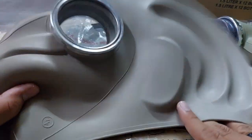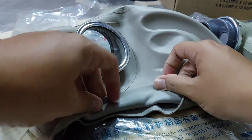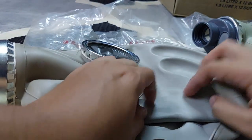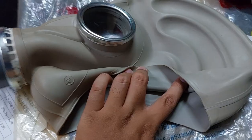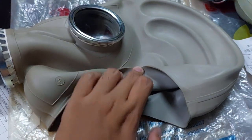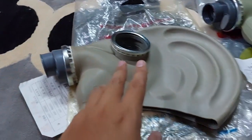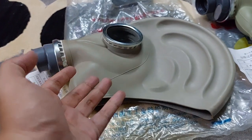This is the face piece itself, and if you flip this up you will see the insides. There's a color difference between the inside and the outside because this mask was exposed to excessive sunlight — so basically it was UV damaged.